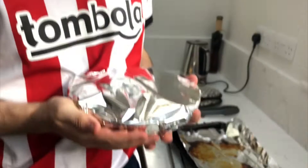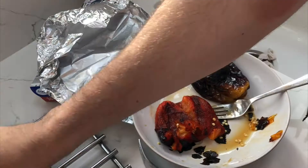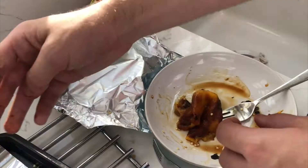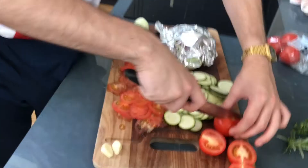Right, so once you've done that, stick your peppers in a bowl and cover them with foil so they can cool down. Once cooled down enough, get the peel off the peppers. Once your peppers are peeled, start putting them in a blender so you can make your little bottom sauce thing.